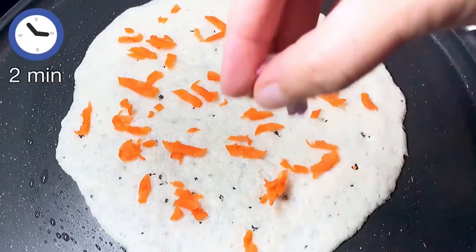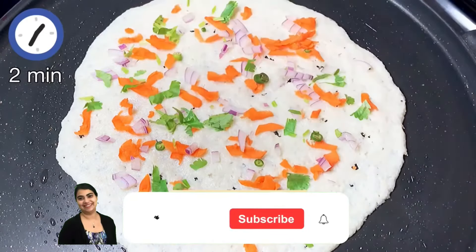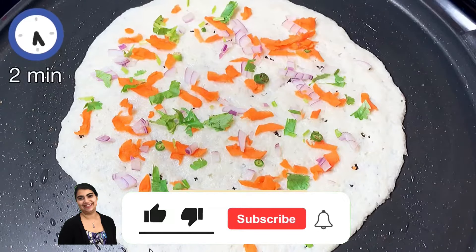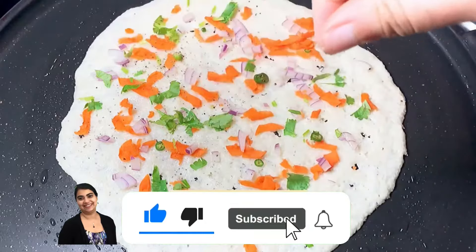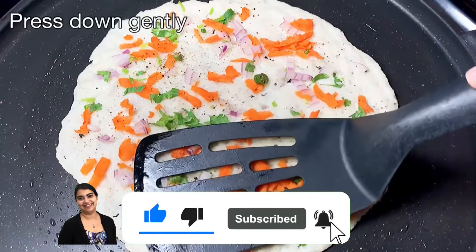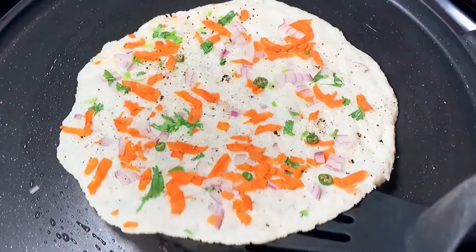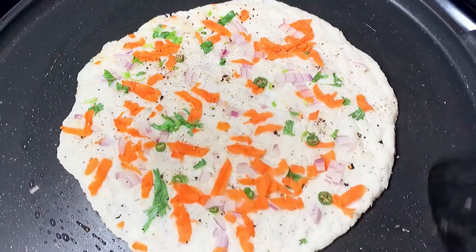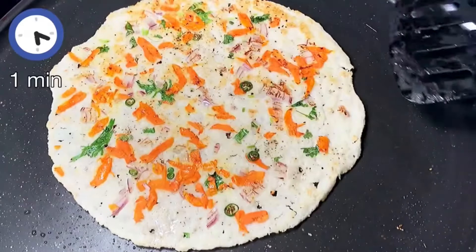Next we are going to lower the heat and spread all our veggies on the uttapam. I sprinkled a little black pepper and I'm gently pressing down the veggies so they stick to the uttapam. Time to flip the uttapam — it looks golden brown and crisp and looks amazing, doesn't it?